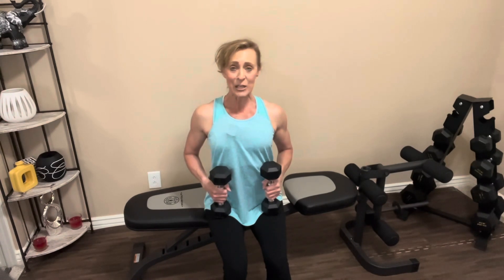For the seated bicep curl, you'll need something to sit on and two dumbbells. If you don't have a bench, just do these standing. Seated or standing, sit up nice and tall with your back nice and flat. Dumbbells go down by your sides — the back of your hand facing the bench or wall behind you. We're going to curl it up. Elbows always stay close to your side for the bicep curl. Abs are tight. Let's go.